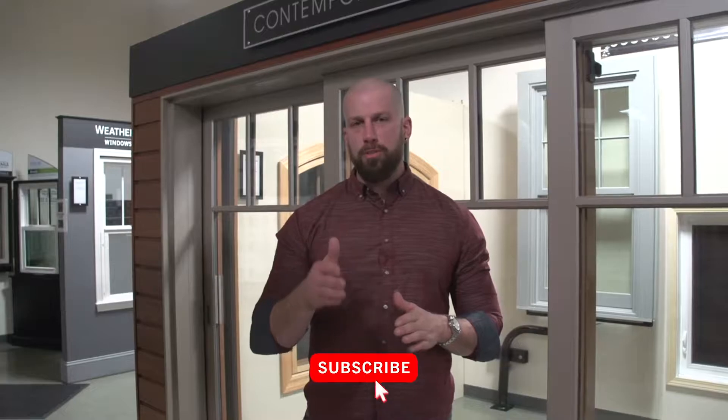Hi, I'm David Hauser, owner of Morningstar Doors and Windows, and today we're bringing you a how-to. Make sure to subscribe and follow us on Instagram at Morningstar Doors and Windows. If you like this, hit the like button and leave a comment.